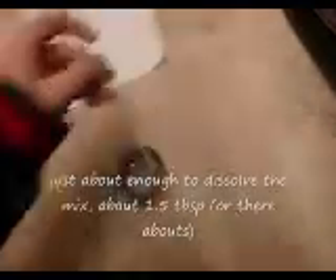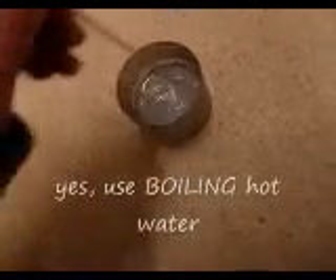What you've got to do is get one teaspoon of potassium nitrate and one teaspoon of sugar, with about this much hot — boiling hot — water, just enough to dissolve it. Stir it up until it's fully dissolved. Because it's boiling hot water, it seems to dissolve the mixture ten times quicker than cold water would. And that's about it — it's dissolved.